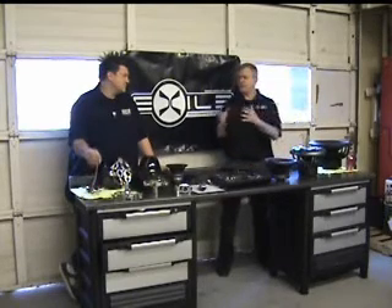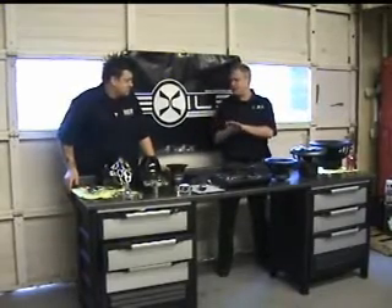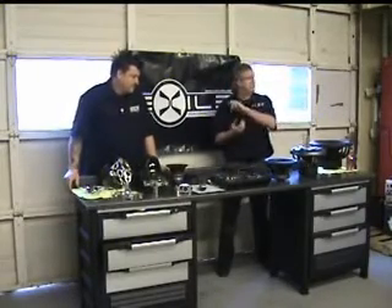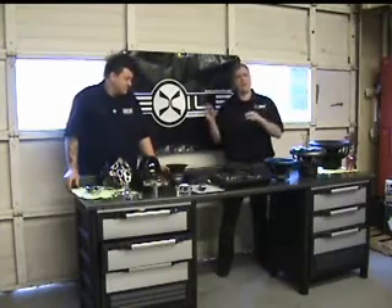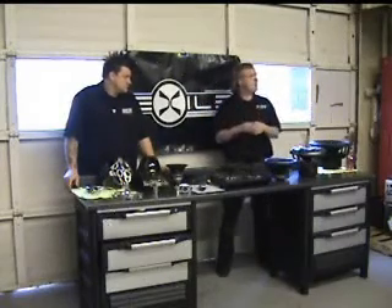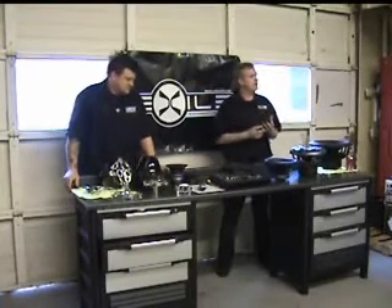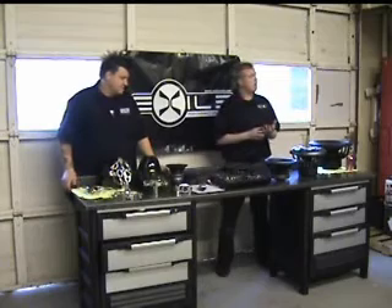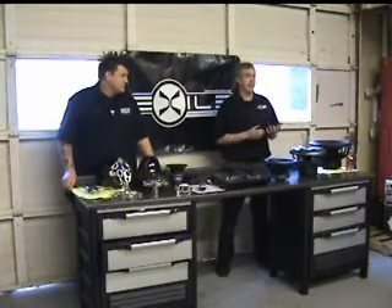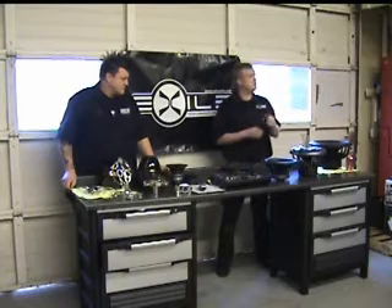Building on what Jason just said — typically guys use something like a PAC LC1, running some low-voltage cables piggybacked up to the helm and then back into the amplifier. It's more install work, more patched together. So we said let's build this into the amplifier. That's the first specialized feature: it's got a full-range level control.